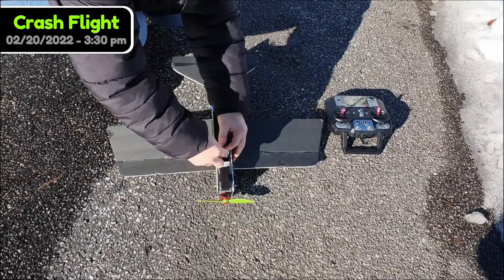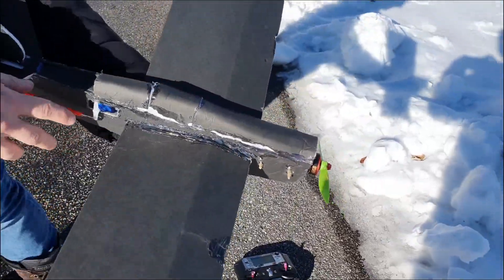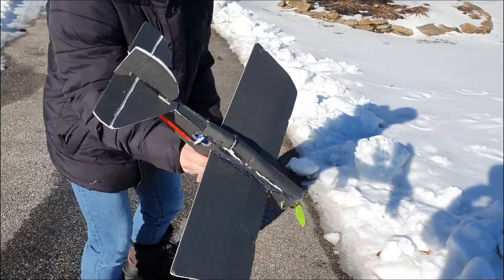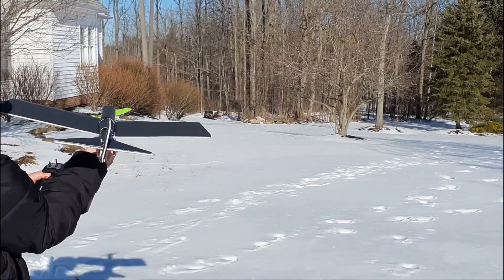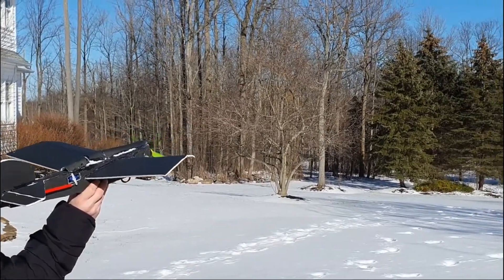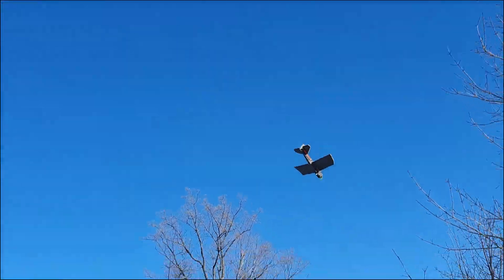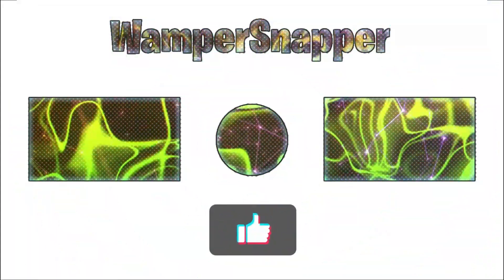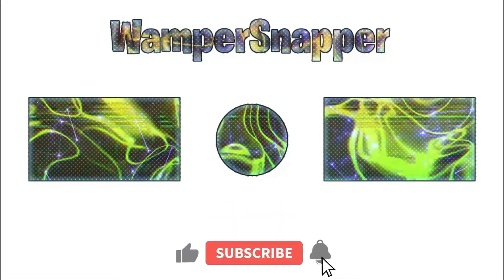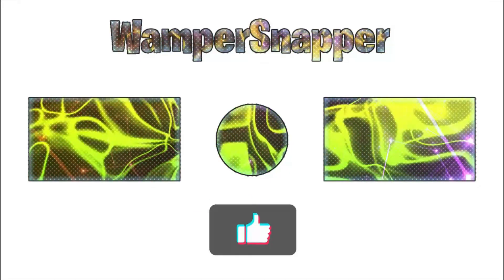I actually fixed the wing instead of doing it in another video, because it was really easy. Here's the wing. There's a lot of wind, so I don't even know if this is going to work. Okay, here we go. We'll see you next time.